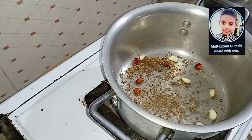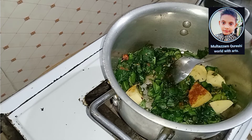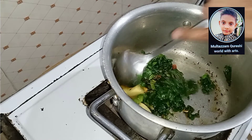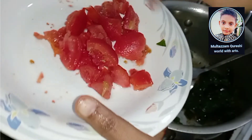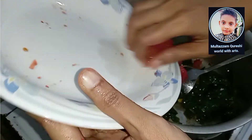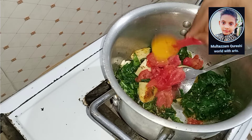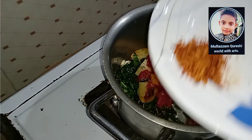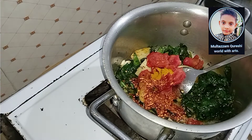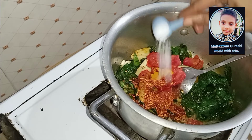I have added some salt. I will add some salt and show the 2 tomatoes. Add meat or fish according to your taste.